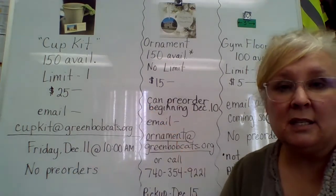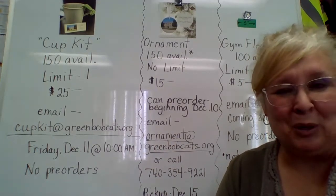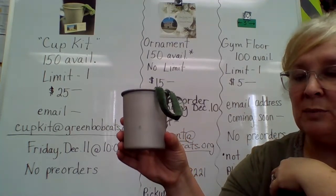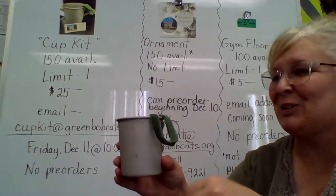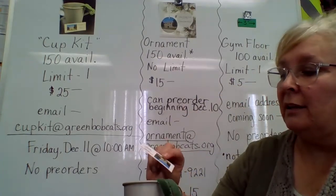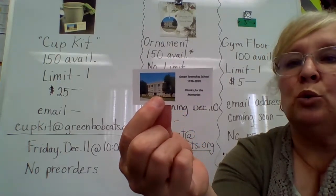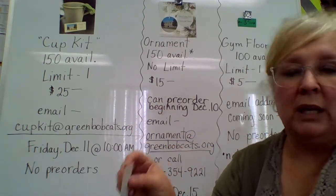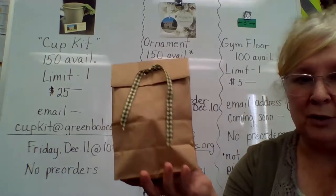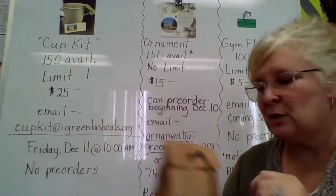Let's start with the cup kit. This is in response to the little mini commercial I did last week — just a quick refresher. You would get an aluminum cup that is original to Green Township School and used in their cafeteria service, along with a piece of stage ribbon or stage curtain cut into a ribbon, and a label that gives a picture of the school and the dates 1926 to 2020, "Thanks for the memories." I put them together in a little kit — all three pieces in a little gift bag to go with it.